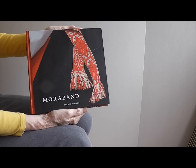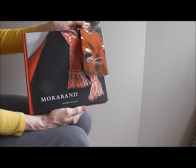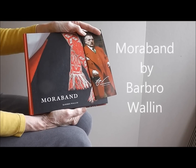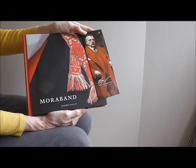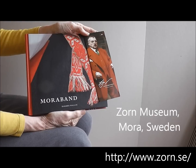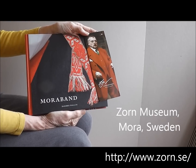This beautiful book Moraband is published by the Zorn Museum in Sweden. It contains patterns for the lovely woven bands from the area, but all of the patterns have three background threads in between each pattern thread and are woven on a special loom. This loom has coloured string heddles used to pick up or pull down the correct pattern threads.